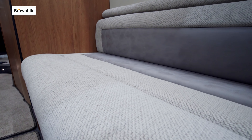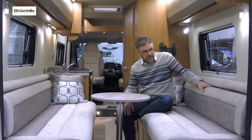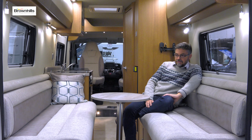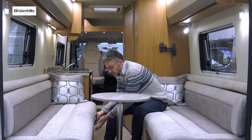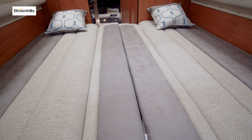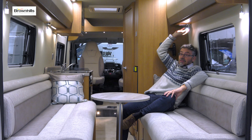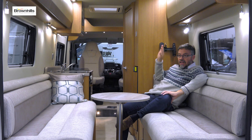At night, these long settees are big enough to act as single beds really without doing anything — just take the backrest cushions off and stow them on the floor and you've got instant single beds. Alternatively, if you prefer a double, the base sections pull out and the backrest cushions drop into the centre to make a really big double bed. You've got reading lights in all corners too, which is a nice touch, and a TV bracket as well.